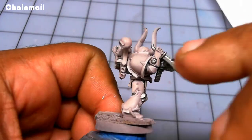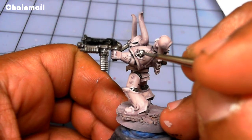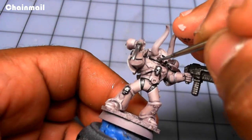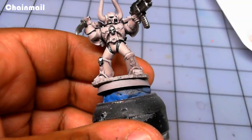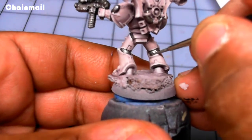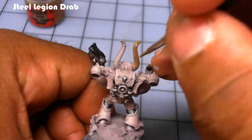I highlight the edge of the blade and the bullets on the bolt gun. Then I apply Steel Legion Drab, one of the new base colors from Games Workshop, to the horns.